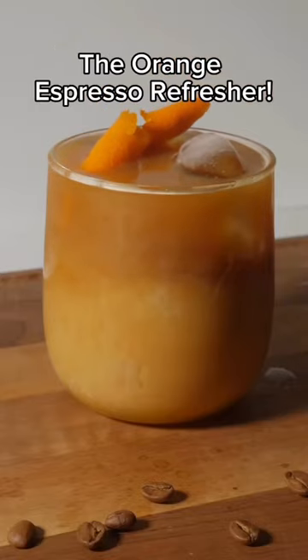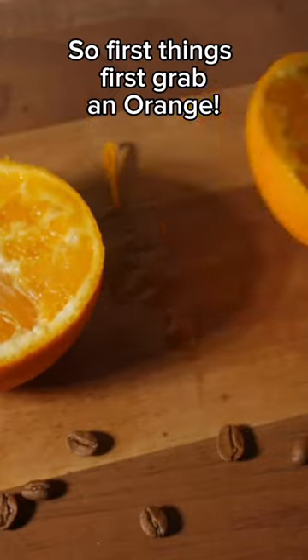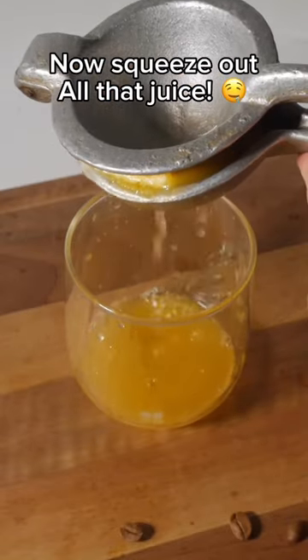This is what I like to call the Orange Espresso Refresher, and this is the perfect summer drink. First things first, grab an orange. Now you stab the orange and squeeze out all that juice.